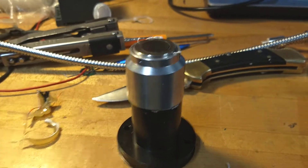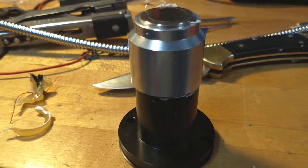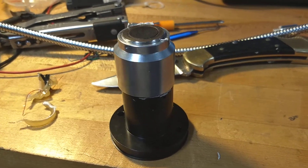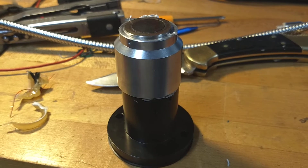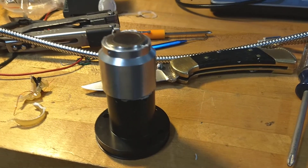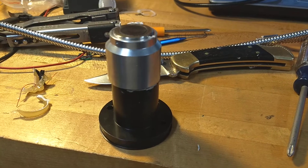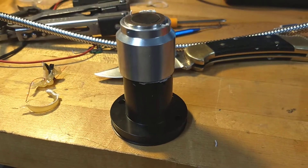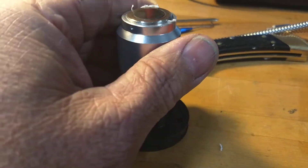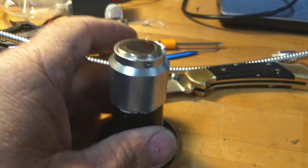Hey guys, welcome back to my garage. My friend bought one of these Metro knockoff tool touchoff probes and I took it apart. Just so you know, these are complete and total junk. I'll post a couple of pictures, but here it is. I kind of just stuck it back together so you had an idea of what the thing looked like.